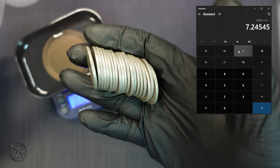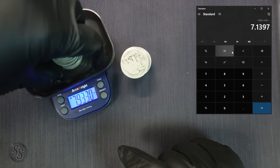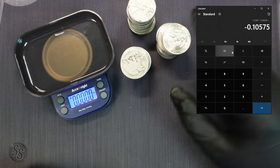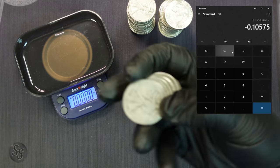Now let's take our second pile — the standard circulation Walking Liberty half dollars, $10 face value — and put it on the scale. We get 7.933 ounces. Taking 7.933 times 0.90 gives us 7.1397 ounces troy of silver in this pile of Walking Liberty half dollars. It's a little bit lighter — in fact, if we subtract, there's a difference of about a tenth of an ounce of silver. At today's market with silver at around $21 per ounce, that is a difference of about $2.10 in silver value.